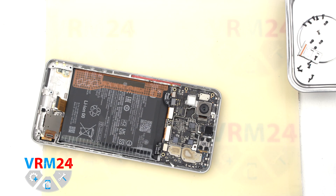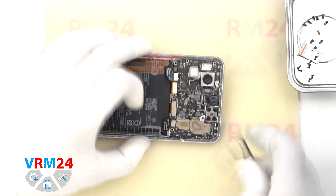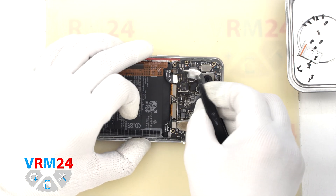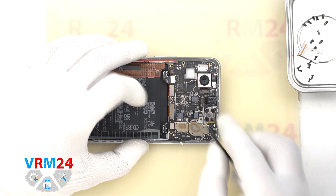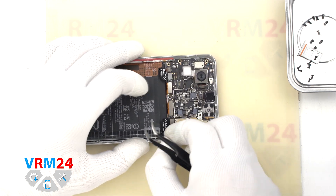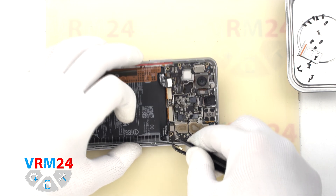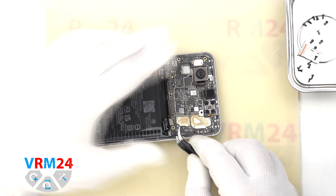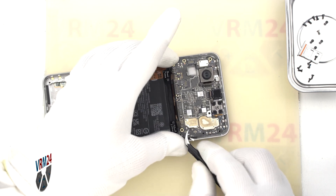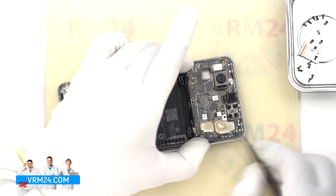However, we can detach the two rear cameras. We carefully remove the cameras and put them aside. After that we can detach the motherboard — we find the right place to gently pry up and remove it, checking that nothing is in the way and that the cameras and camera cables are clear.